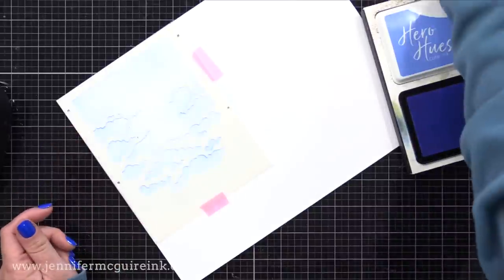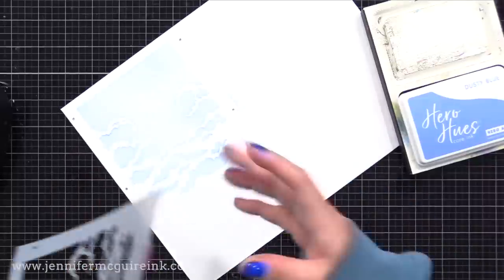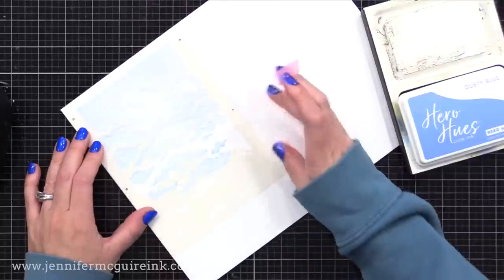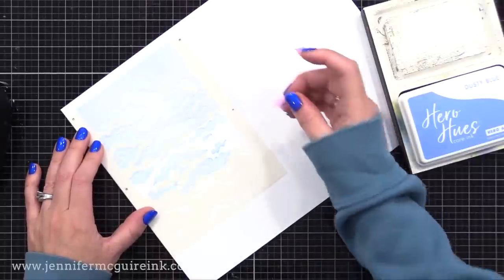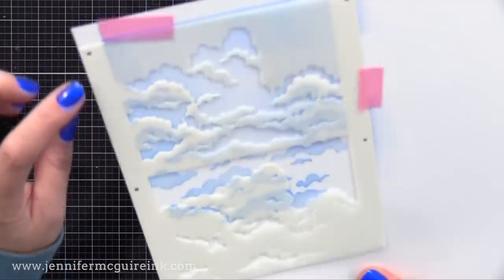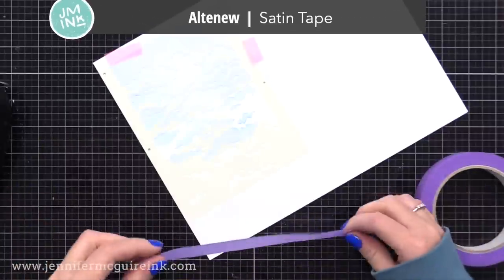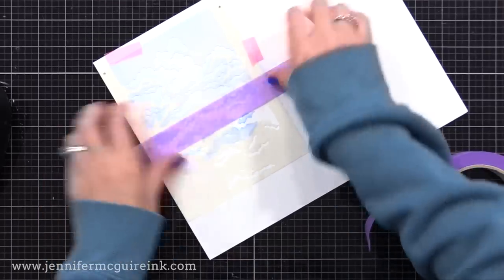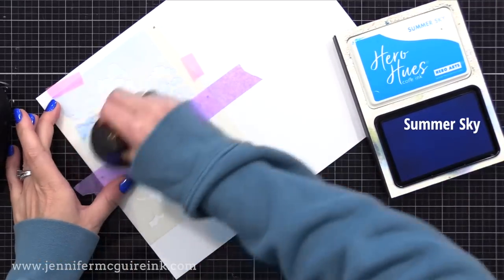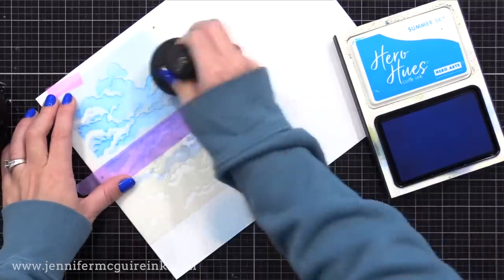Once I'm done, I remove that stencil and move to the second one. The second stencil in the set actually has two layers to it — the second and third layer. I'll use the registration marks to line up the top layer of the stencil and mask off the bottom using some masking tape. It has instructions on the packaging, so it's easy to figure out. On the top half, which is the second layer, I'm applying a medium color — Hero Arts Summer Sky, a perfect blue. I'm going kind of light-handed here.